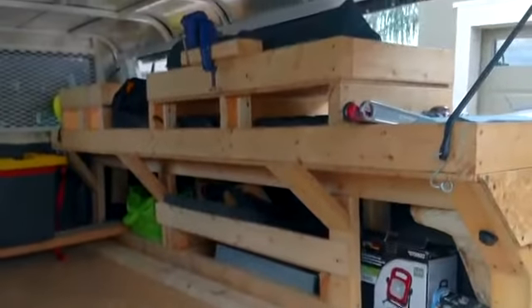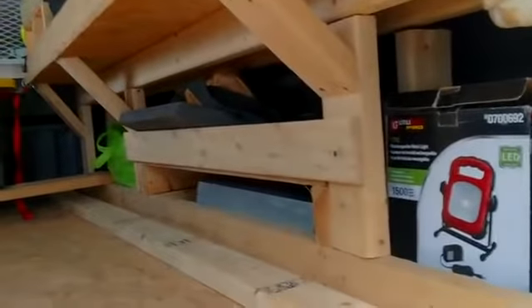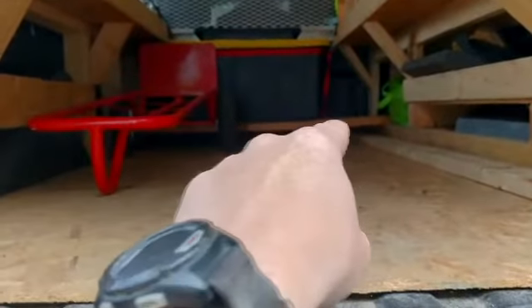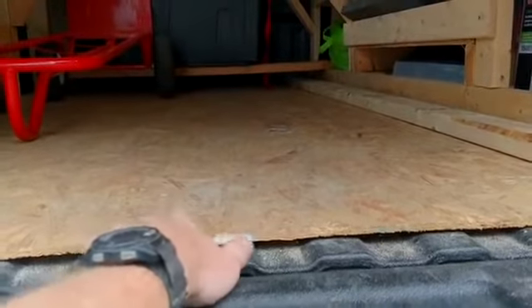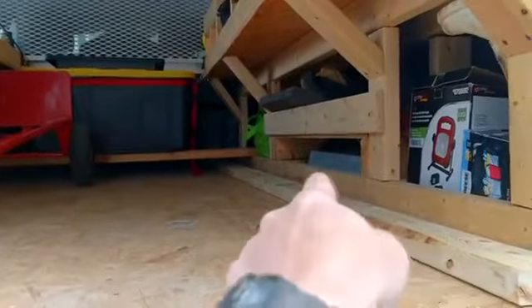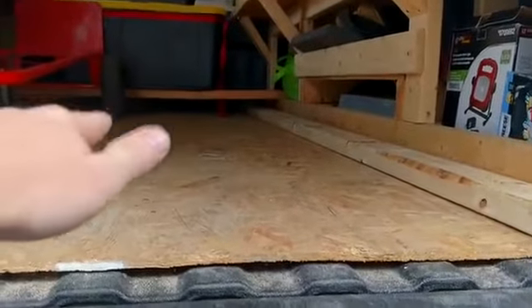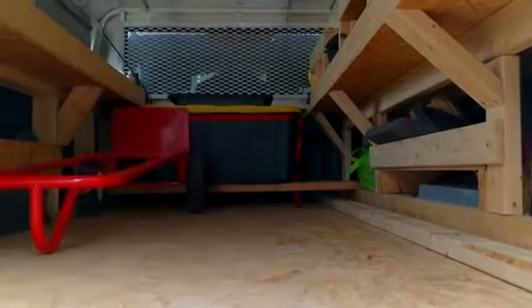That shows some of the stuff I carry in there. As you can see, there's storage underneath this side of the shell. That board back there is so I can still slide a 4x8 sheet of plywood in. I always keep this one in — it was a piece of quarter-inch OSB and that's just easier to slide stuff in and out. As you can see, I can still put 2x4s and plywood sheet goods in here, and I still have my bin that I keep in there for my PVC stuff.